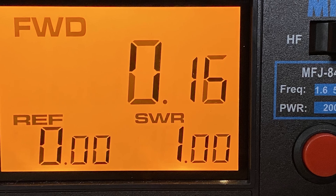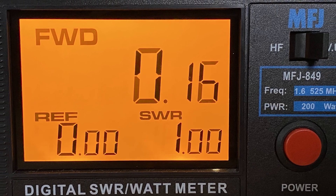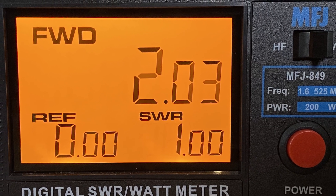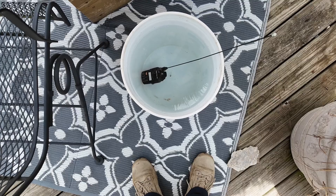Taking a look at power output: I was getting about 0.16 watts on low power, just a touch over 2 watts on mid power, and just under 4 watts on high power.